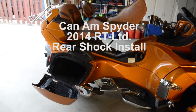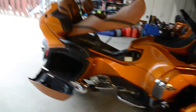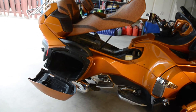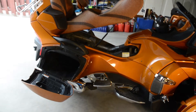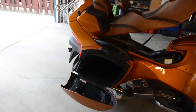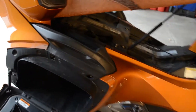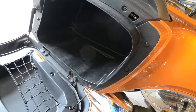I'm going to shoot a short little demo on installing a rear shock on a 2014 RT Limited. To do that, the saddlebags and the trunk need to be completely removed. We're going to do that all in one piece.